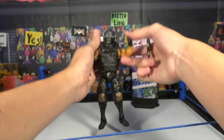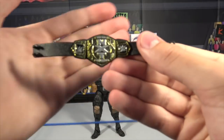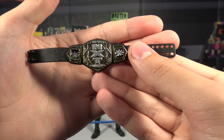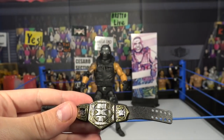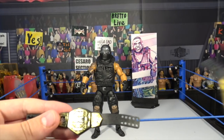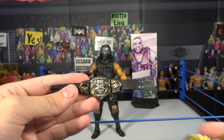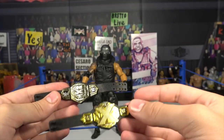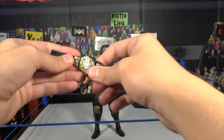Let's take a look at the NXT Title first. Here's the brand new NXT Title — super cool. It says Tag Team above NXT, and then below NXT it says Champions. This is the first time we are getting the NXT Tag Team Championship. Here's the old NXT style, and there's the new NXT style — pretty cool to show the difference. And then there's the updated NXT Tag Team Championship. This Tag Team Championship is sick.